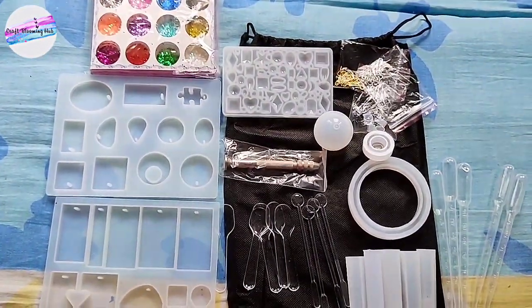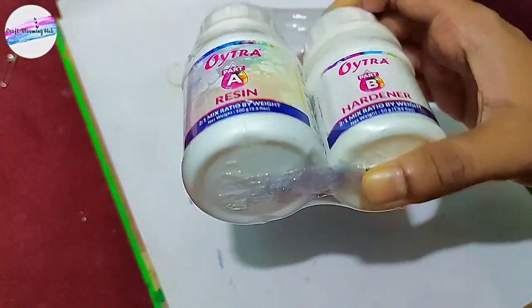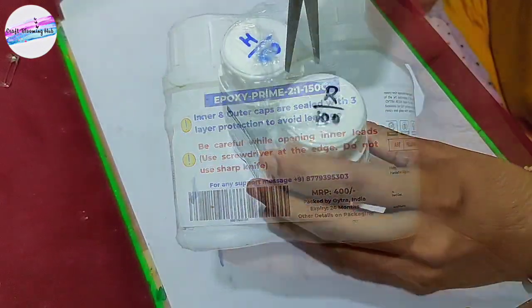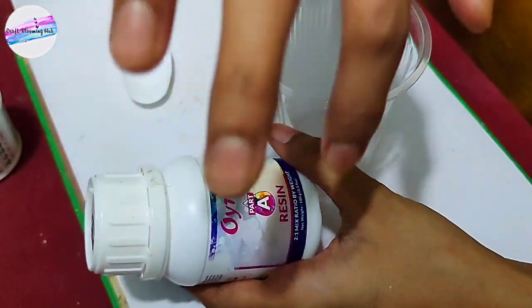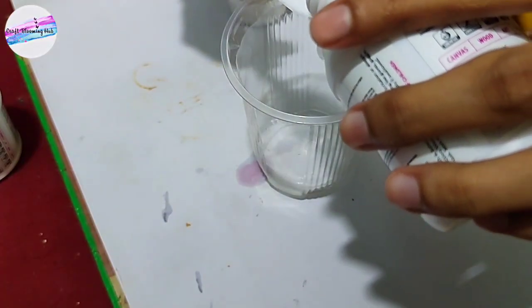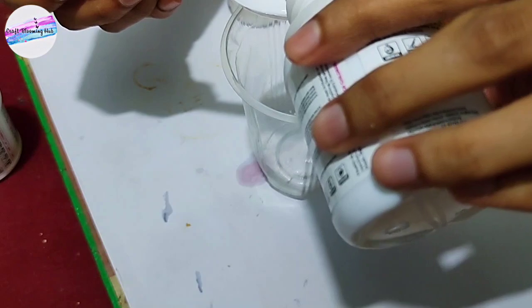So I bought resin from Amazon a few days ago. I wanted to use it in a small quantity because I'm a beginner, so I got 375 ml — basically two parts resin and a hardener. The ratio is 2:1, so if we have two parts of resin we have to take one part of hardener.